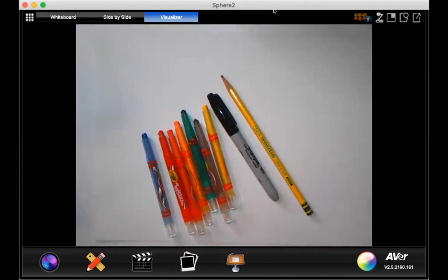You're going to need all those things today. If you don't have those yet, just go ahead and push pause and grab your supplies.